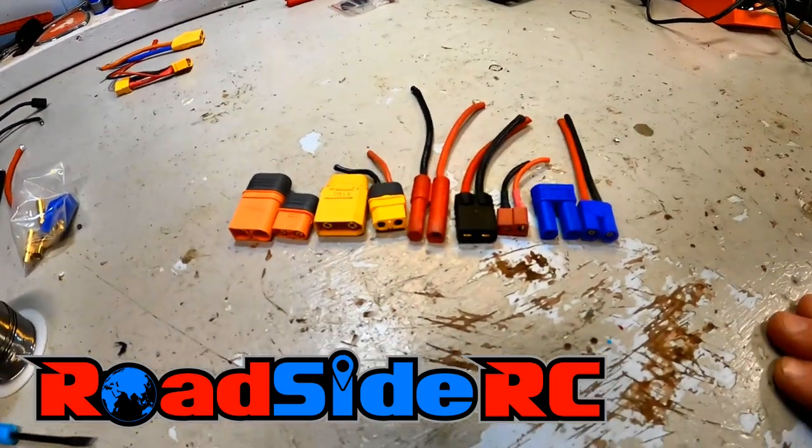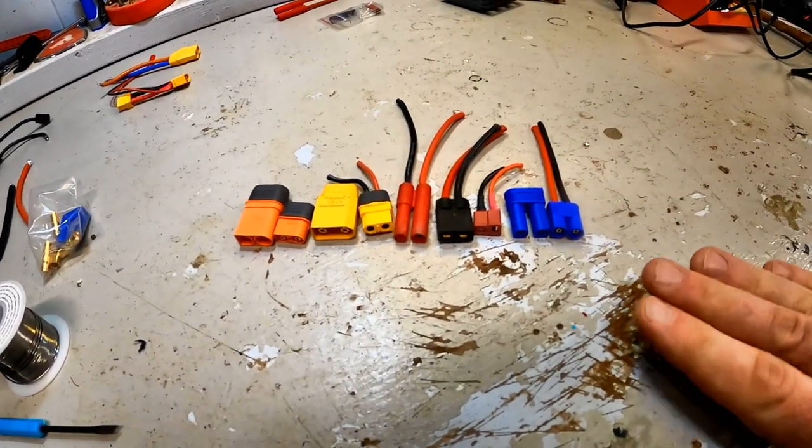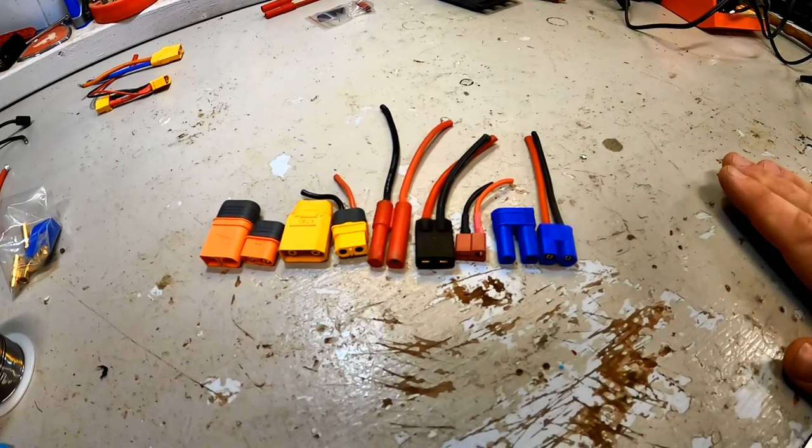In this video I'm going to be showing you how to solder each one of these connectors so that you can change these connectors on your RC car and on your batteries.